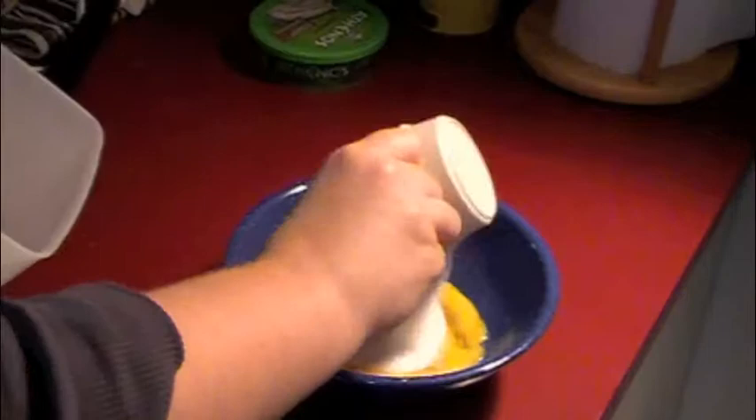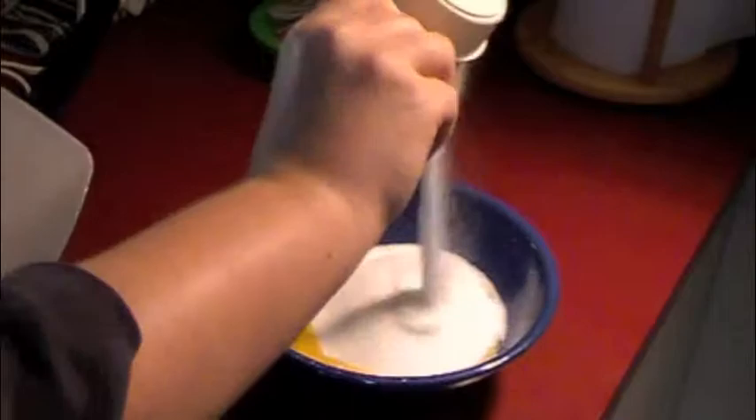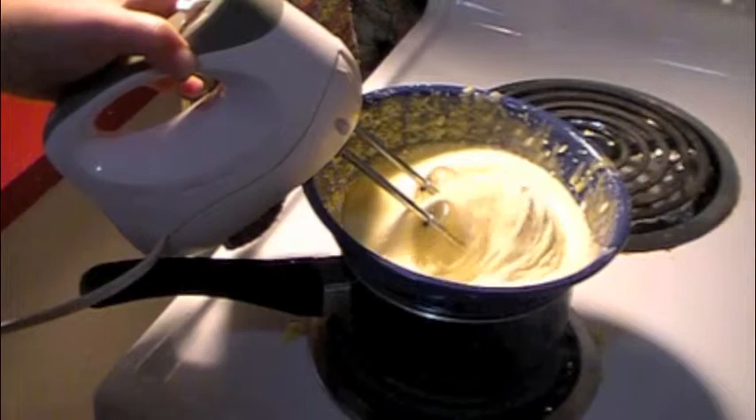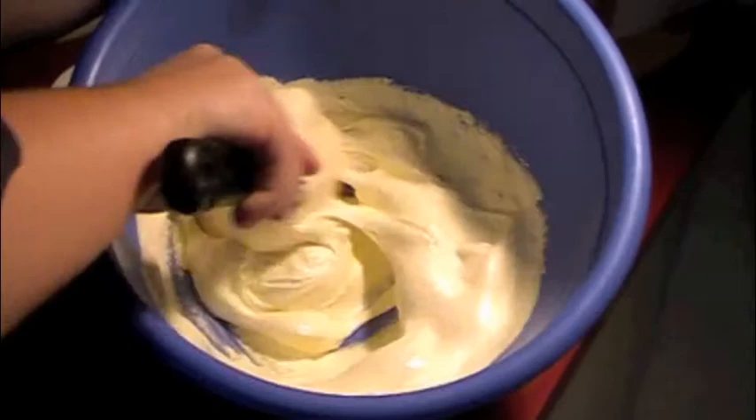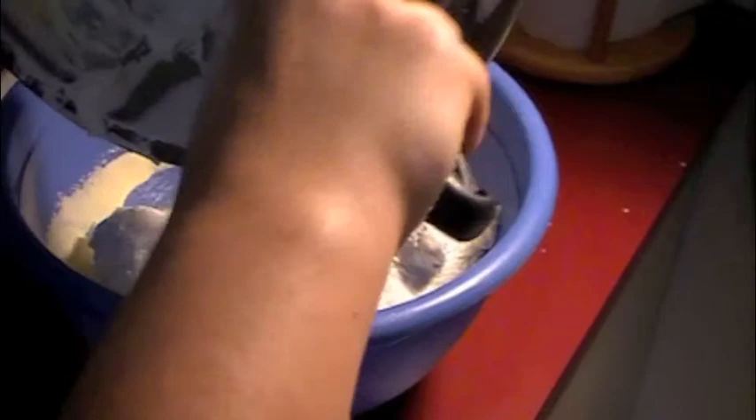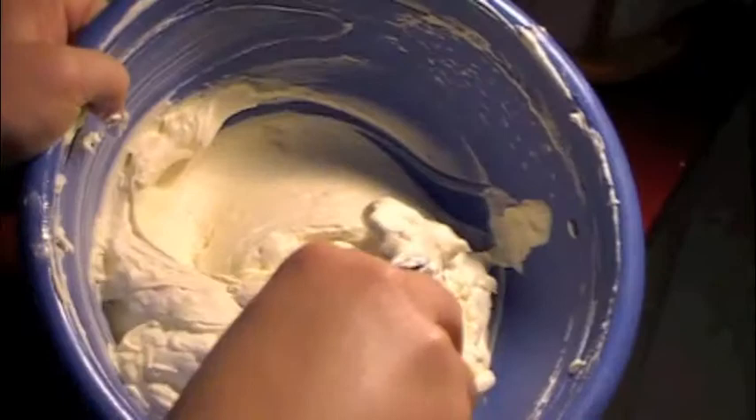The next step is making the creamy filling for the tiramisu. Begin by taking some egg yolks and sugar and place on a double boiler until the sugar is melted, the eggs are cooked and thick — be sure not to curdle. Remove the egg yolk mixture from heat and add the mascarpone so it melts in and becomes nice and creamy. In another bowl put some whipping cream and whip until it has thick stiff peaks, then gently fold the whipped cream into the egg yolk mixture and set aside.